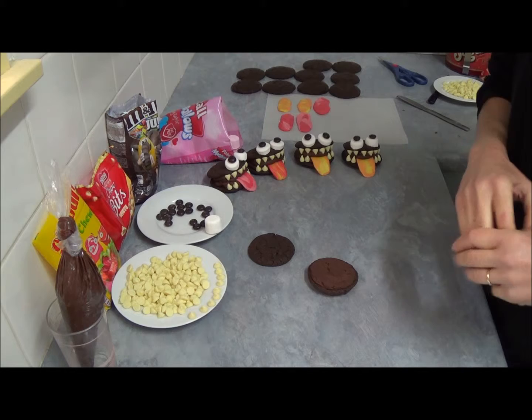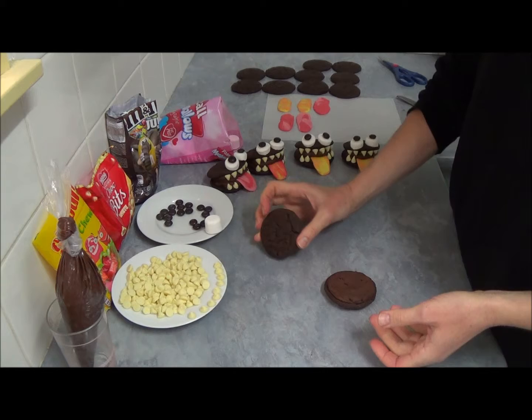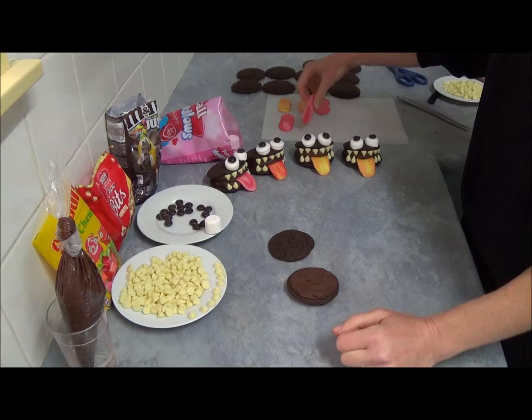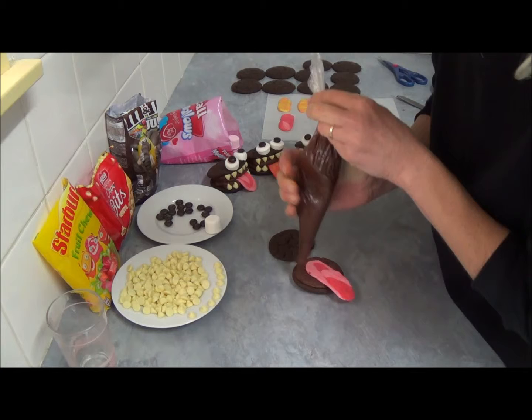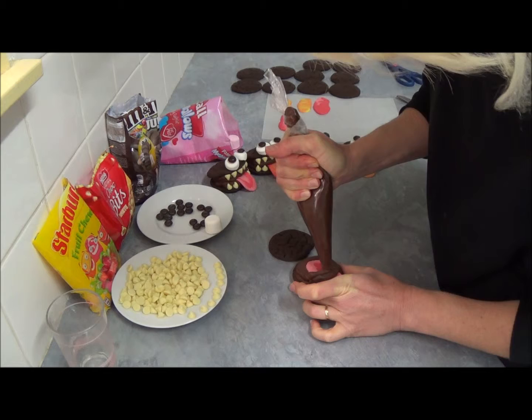Now we can assemble our little monster whoopie pies. Take one whoopie pie, place it upside down, and pipe a small amount of chocolate frosting on the bottom. Choose your tongue and press it into position.